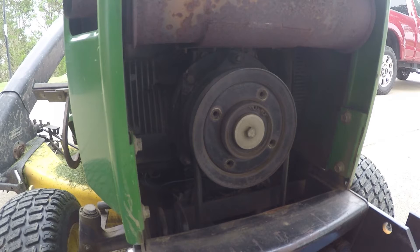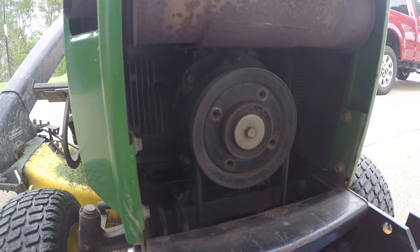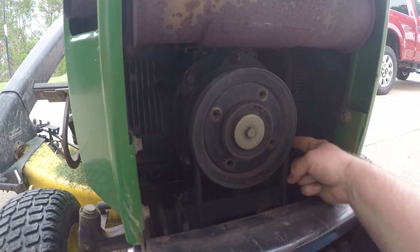You're going to need a feeler gauge for this. In my case, for the 318 here, it's going to be an 18 thousandths of an inch feeler gauge. That'll be pretty much the same for all the other models I previously mentioned, but you should do some of your own research to make sure what the specification is for your model. You're also going to need a wrench for the three different adjustment points on the clutch — I think it's 9 sixteenths of an inch for this one, it might be a little bit different for yours. I also recommend doing this with the engine cool, as the muffler is right above the PTO clutch.